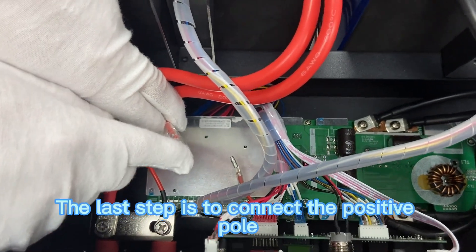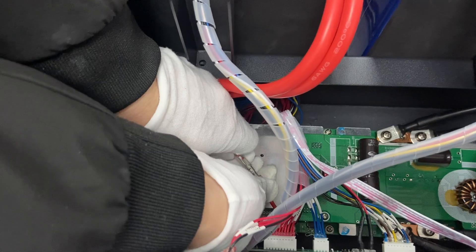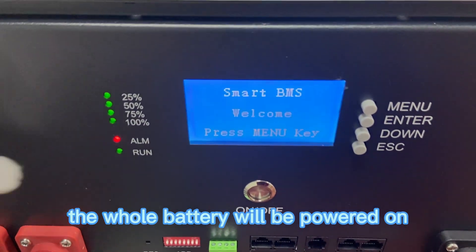The last step is to connect the positive pole. After the connection, the whole battery will be powered on.